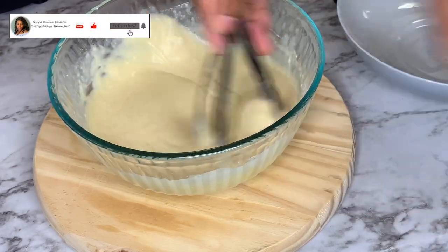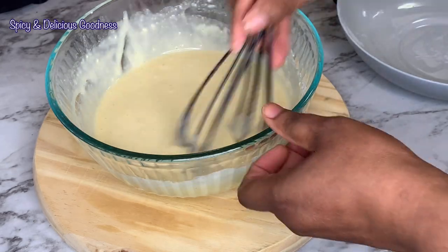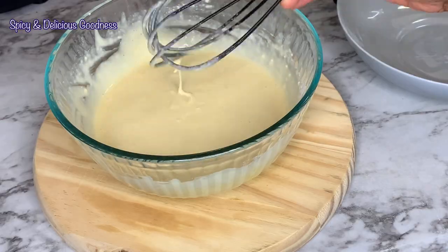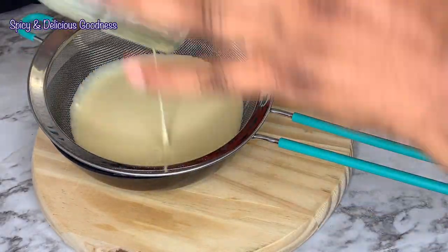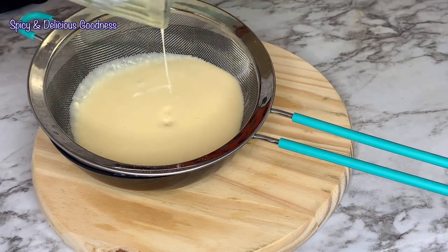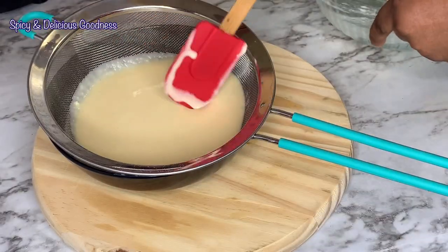When you're done mixing, the batter is supposed to be lighter than a pancake batter — that is what we're going for. When done, I'm going to pass the batter through a sifter to eliminate any lumps. Sometimes when you make this batter it can be lumpy, so this is an excellent way to eliminate the lumps.